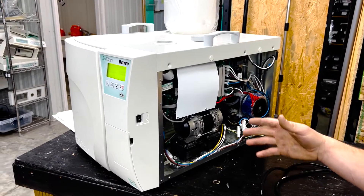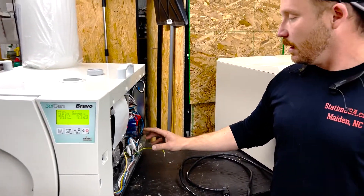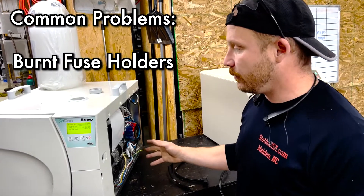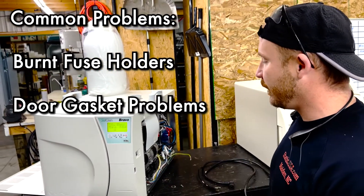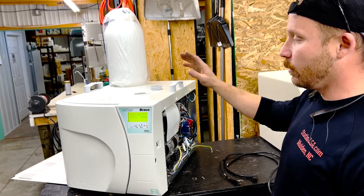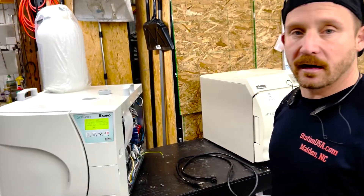The only other problem that we see with these things consistently is the fuse holders will burn and go bad — that's a problem we see a lot. The door gaskets obviously prevent it from pulling a proper vacuum. We sell these brand new, we sell them refurbished, and we will repair them. If you have any questions, give our tech support line a call.